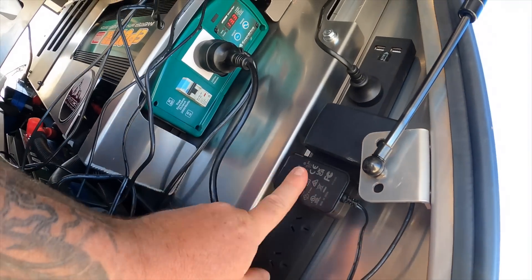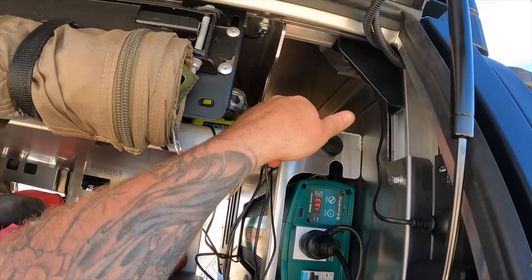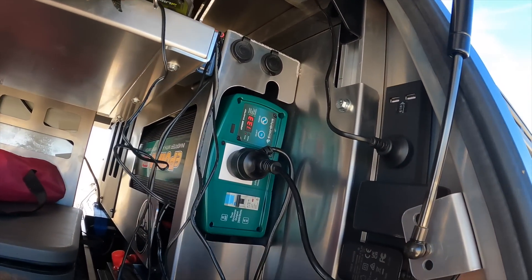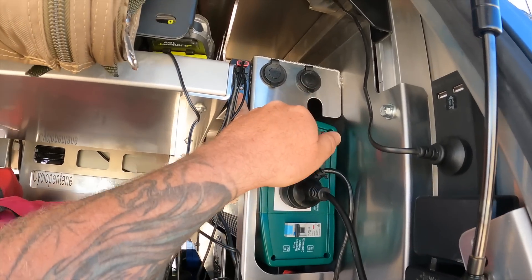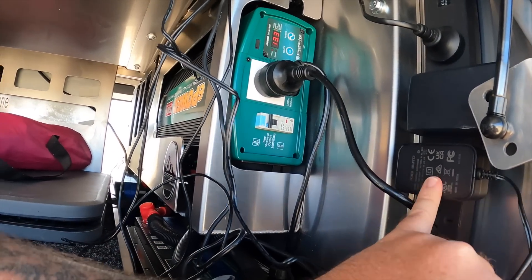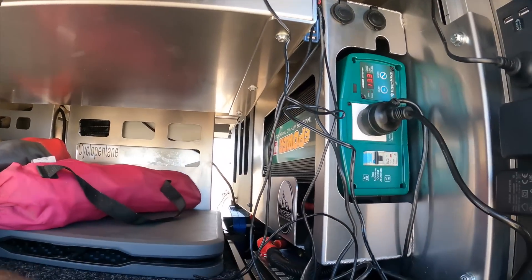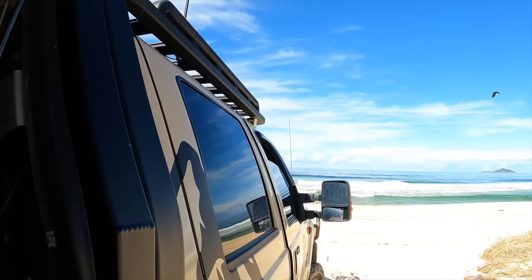Right now I'm charging a few things: one outlet is for the Ryobi charger, one is for the USB power bank, and another is charging my shark shield for diving and swimming - it's up in there. Let me know if you want me to do a video on the shark shield - it's something I just bought for swimming, spearfishing and going out around the rocks to catch stuff.